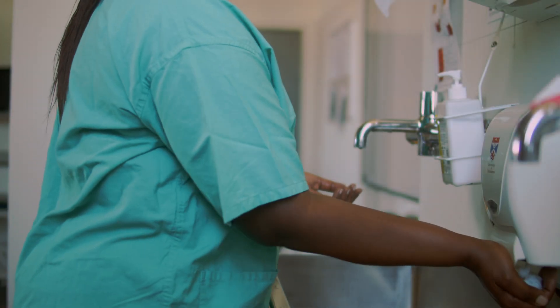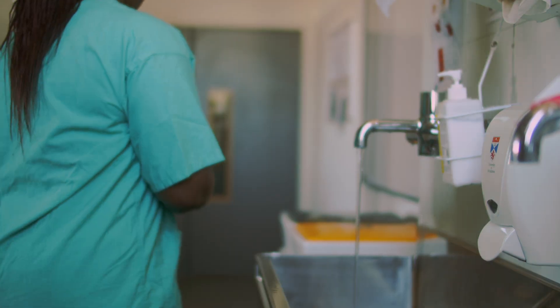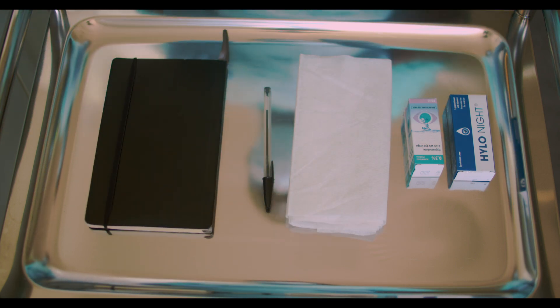This video demonstrates how to apply eye drops and ointment. Wash your hands and don PPE. You'll need eye drops, ointment, tissue, pen and clinical record. Prepare the materials.